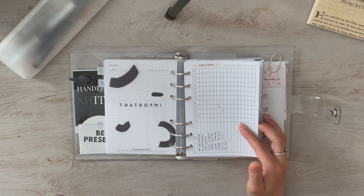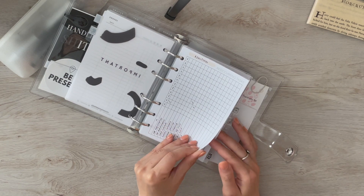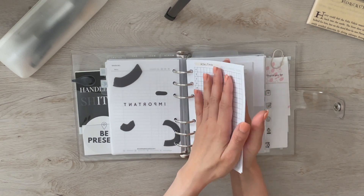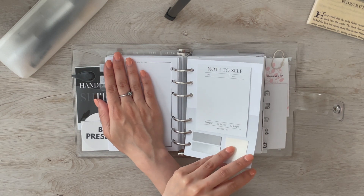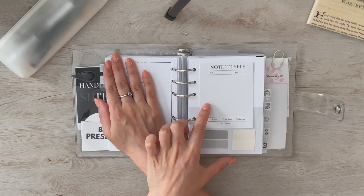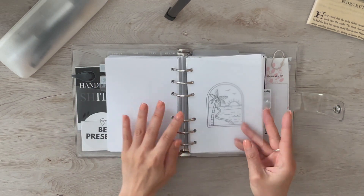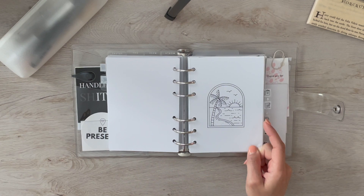Next is my important section with reoccurring adulting tasks I check off when done. The next pages cover apartment and car information, which I won't show. Then a dashboard from May Paper Co with stickies from May Paper Co, Cloth and Paper, and Planner Press. That's the end of my adulting section. Next is the brain dump section.